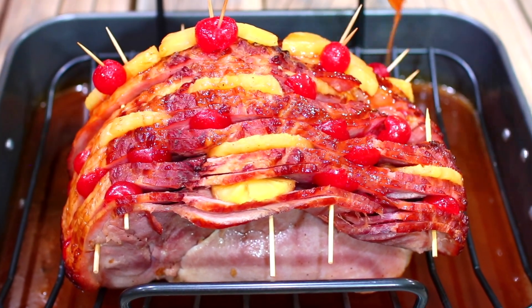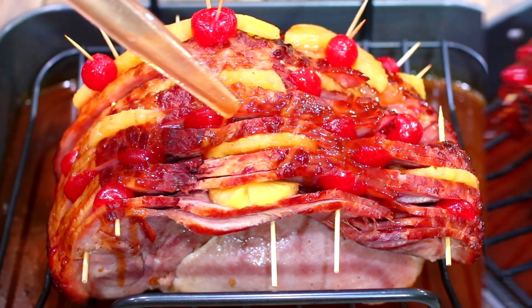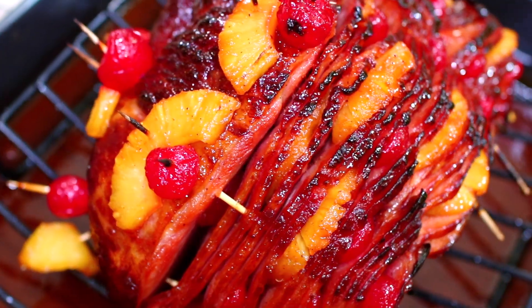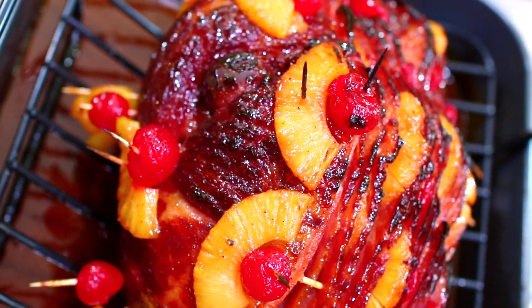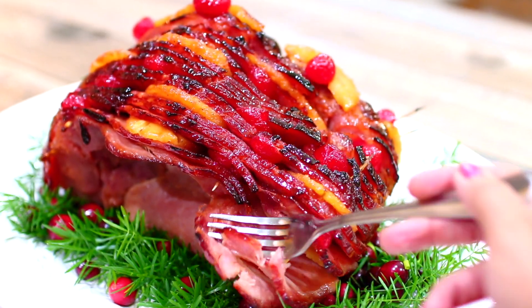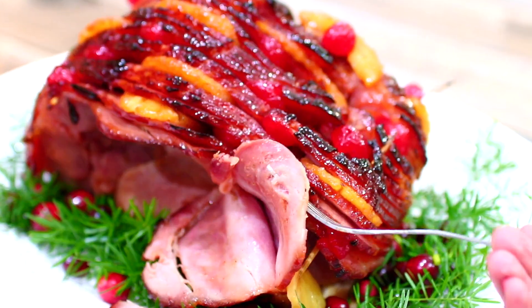Then it goes back into the oven uncovered for an extra 15 minutes, and it's going to come out beautifully caramelized and delicious. I like to garnish it and give it a nice Christmas look — it deserves that respect. This ham came out so amazingly delicious, and until you make it yourself, you'll never know just how good it is.